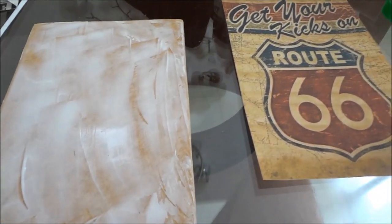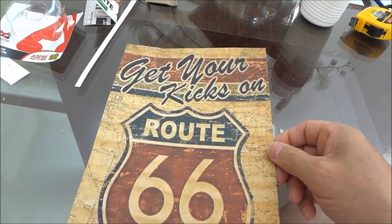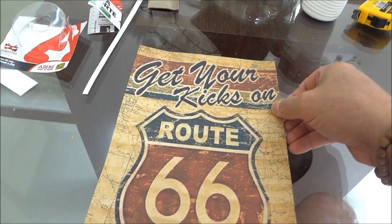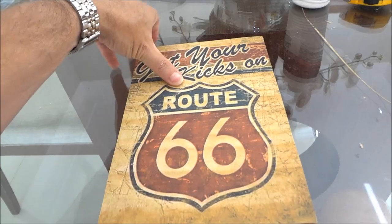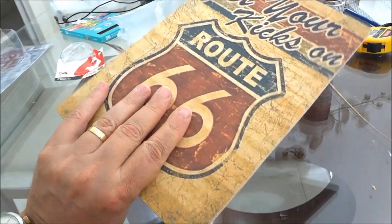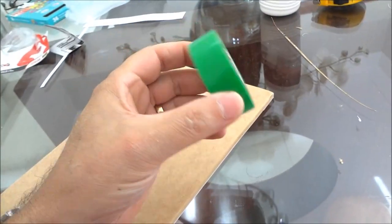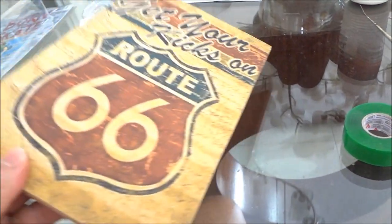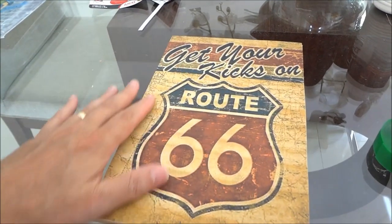Muito bem, já colocamos a cola, espalhamos, e agora você vai colocar a arte sobre a chapa de MDF. Agora eu vou centralizar. Muito bem, já finalizei — veja como ficou. A placa já pronta! Aqui você vai colar duas tirinhas da fita dupla face da 3M, um pedacinho em cima e embaixo. E aí você pode estar fixando na parede. Confere o nível — ficou tudo nivelado.